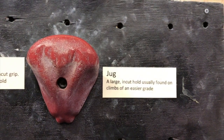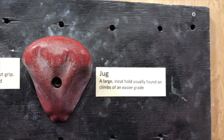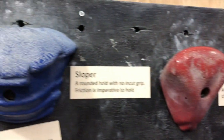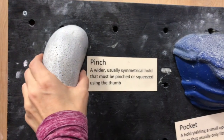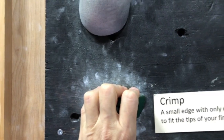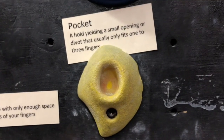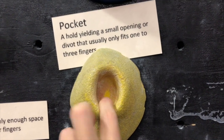This is a jug. This is a large uncut hold usually found on climbs of an easier grade. This is a sloper — sloping right down. This is a pinch. This is a crimp — trying to hold on to this bad boy, it's so hard. This is a pocket. Very hard to get your fingers in pockets. Sometimes you have to use only one finger or two.